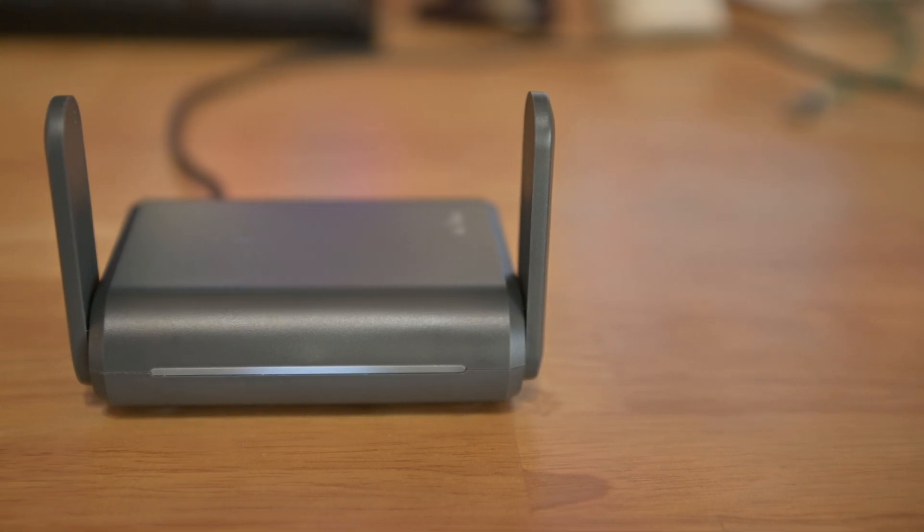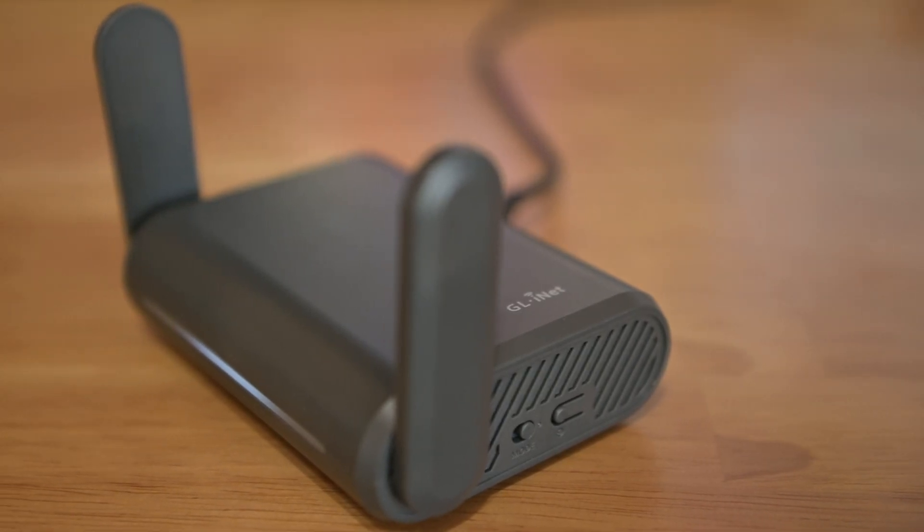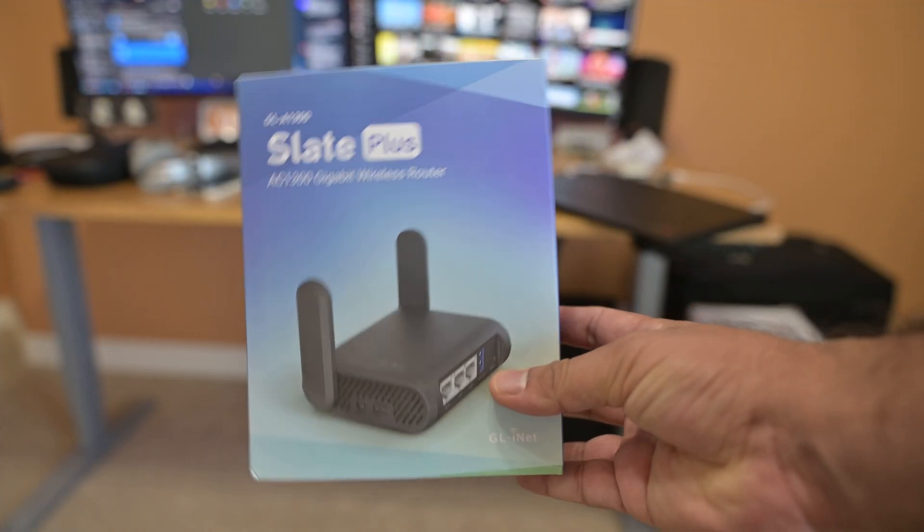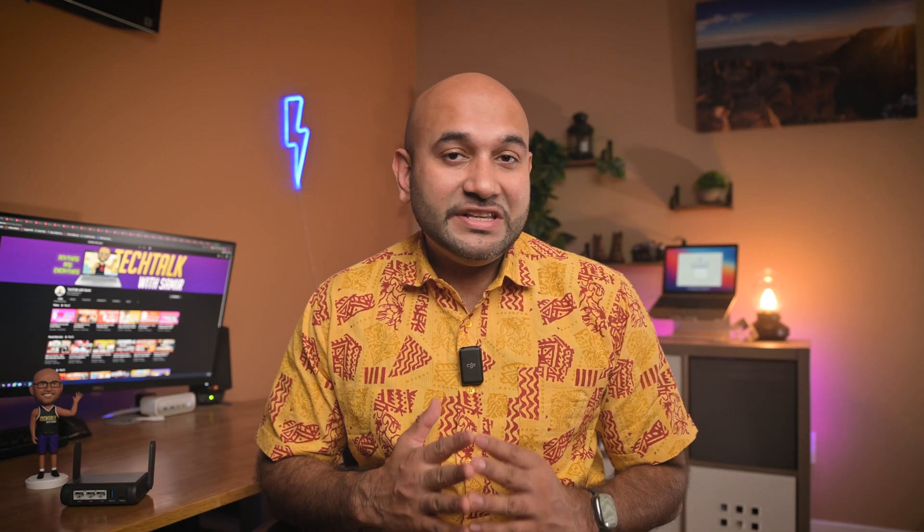This is a travel router made by GL-iNet. Don't be fooled by its compact size because this thing is an absolute beast. They make several variations of this router and the one I have here is the one they refer to as the Slate Plus. The model number is GL-A1300. This one retails for $90, but when I bought mine there was an Amazon coupon promo that brought it down to about $70.